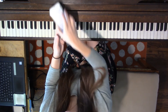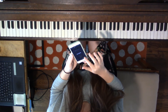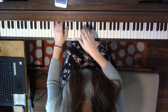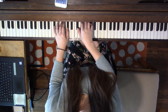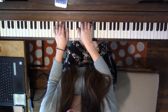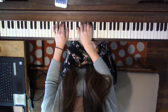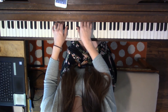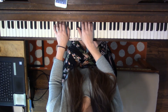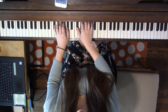Now let's test it with the metronome to see how exam-ready that key is. Skip with the click. Use your wrists.